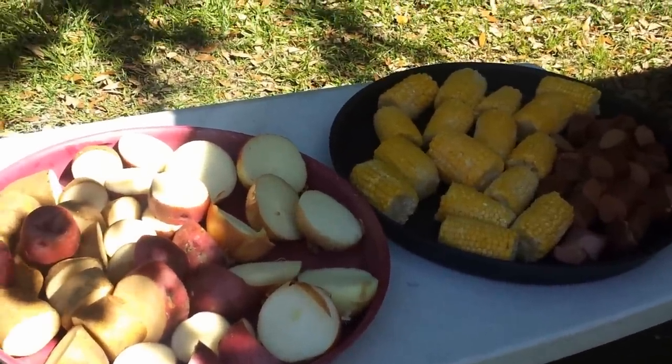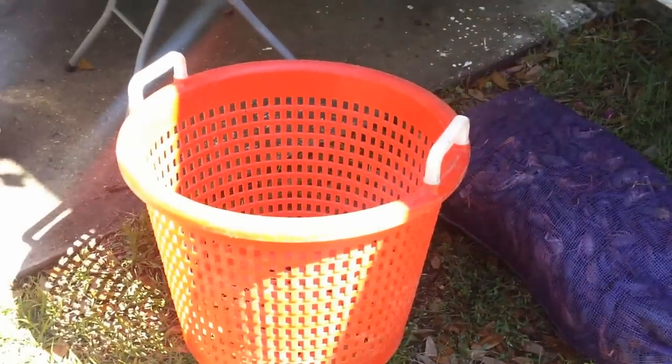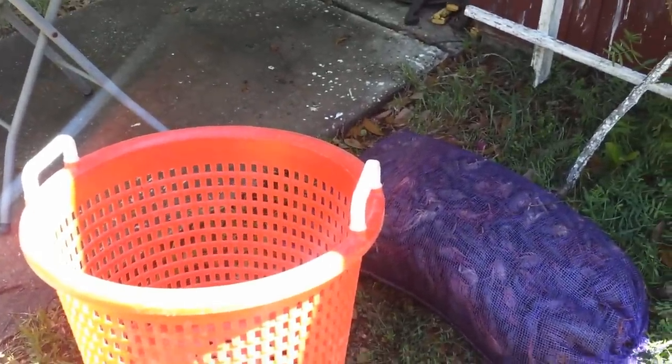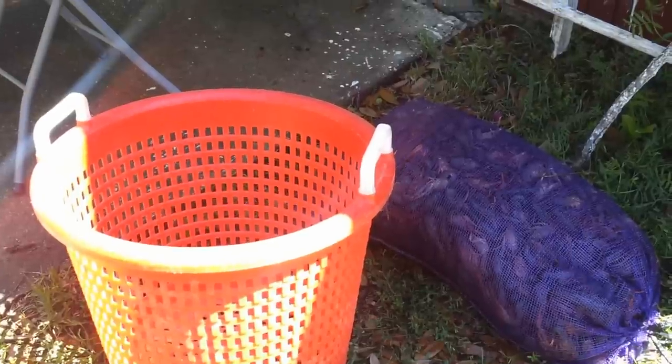The first step is to rinse the crawfish. We're going to use this seafood basket — it's real convenient for hosing them off. Some people feel they have to put them in water, float the dead ones to the top, and put salt on them to purge them. We're going to keep it simple and just hose them down real good to wash some of the mud off.